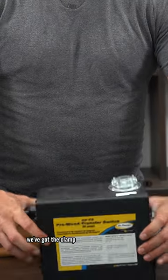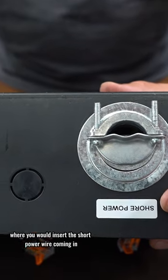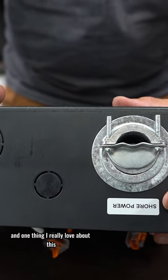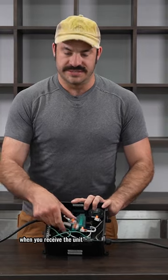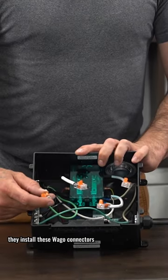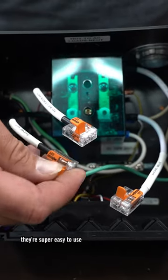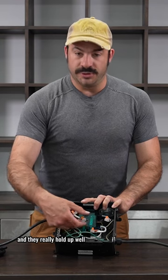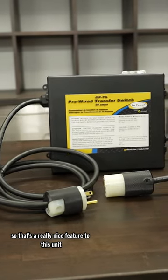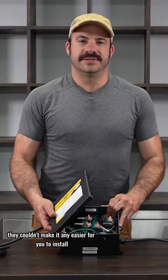On the top here we've got the clamp where you would insert the shore power wire coming in. One thing I really love about this — on the inside here, for the connections that you still have to make when you receive the unit, they install these WAGO connectors. These are a really great connector: they're super easy to use, super easy to reuse, and they really hold up well in vibration-prone environments. They couldn't make it any easier for you to install.